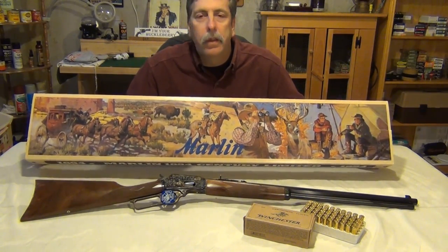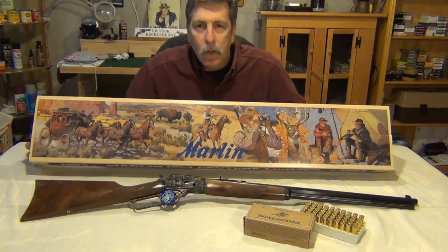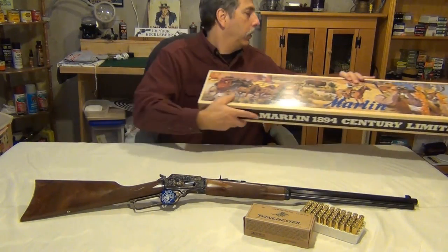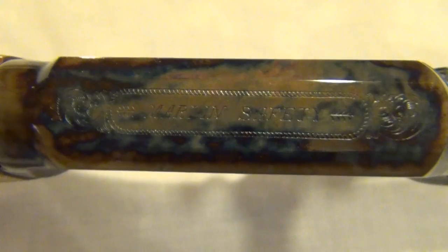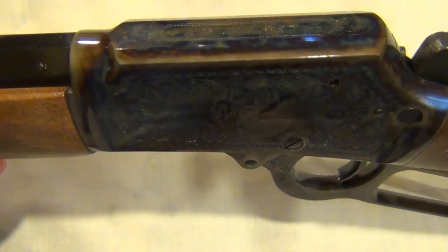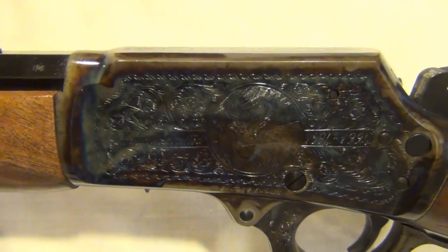It's a beautiful-looking firearm and I'm certainly going to get some close-ups on everything so you can enjoy what I enjoy, and then I'm going to have a question for you at the end. The receiver, bolt, and lever are hand engraved by Bogetta Giovanni Ellie, and then case color hardened by Turnbulls.